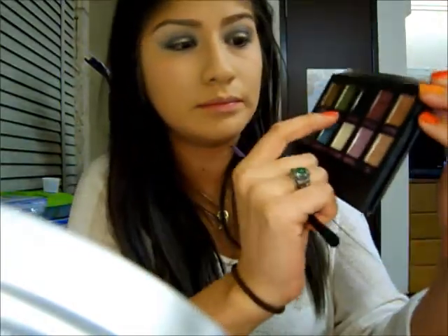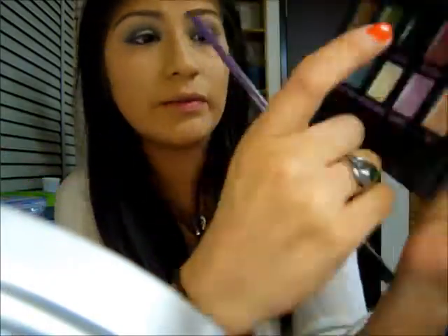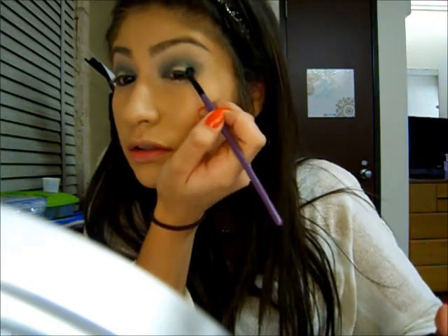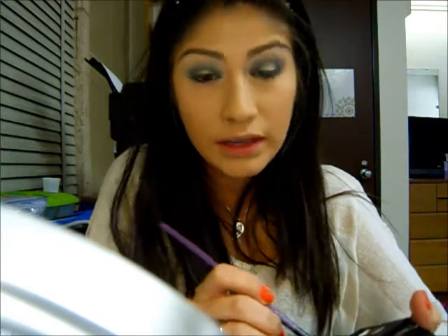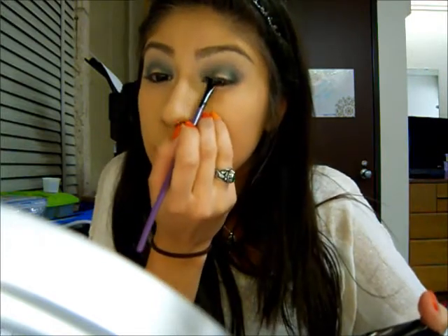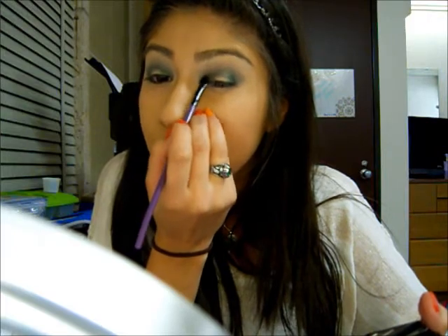Next I am going to take Oil Slick right here — it is just a dark black with glitter in it. And I am going to apply that to the outer corner and the inner corner, just to make it a little darker and add a little bit of depth.